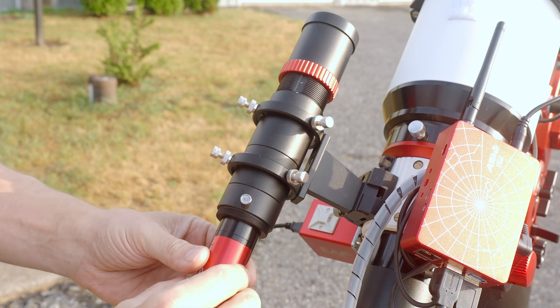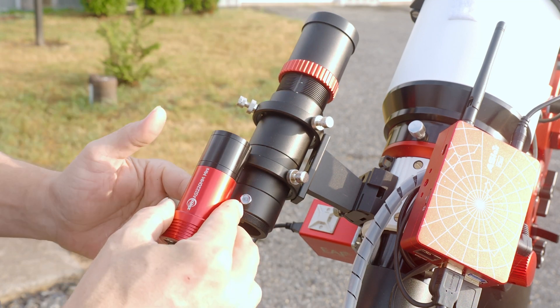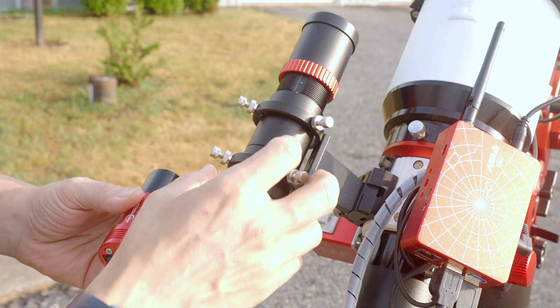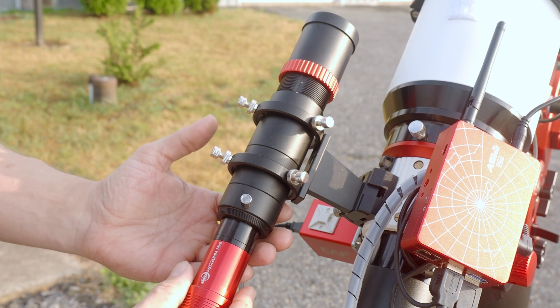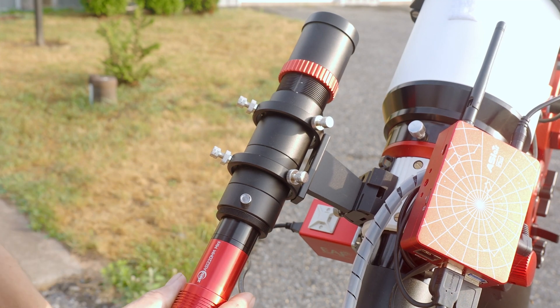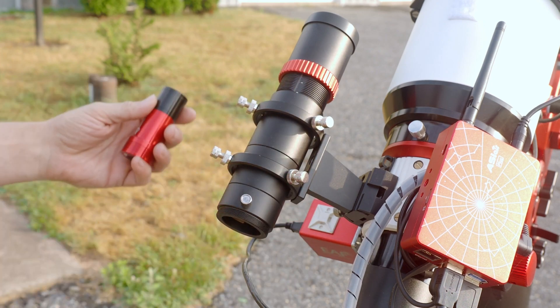These little segment rings all come apart, which allows you to use this thing in a number of different ways. Another reason I screw the objective all the way out is to get it further into the housing so it's not hanging out exposed — I've seen setups where it hangs out and it's very easy for it to flex and move, which would of course wreck your guiding.